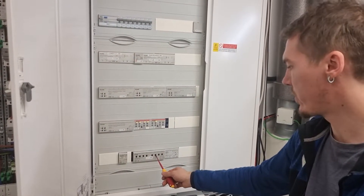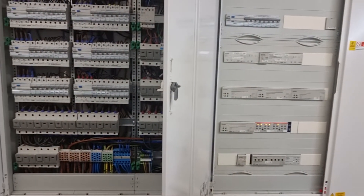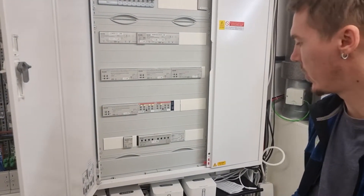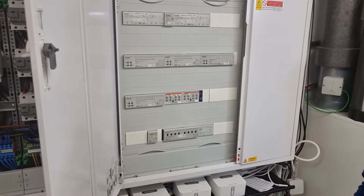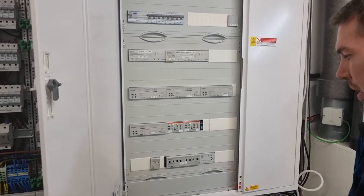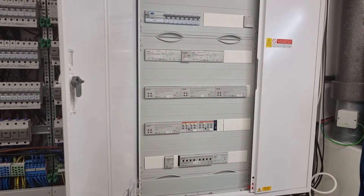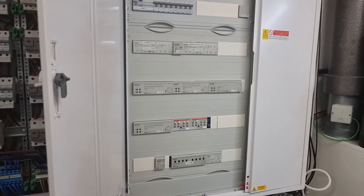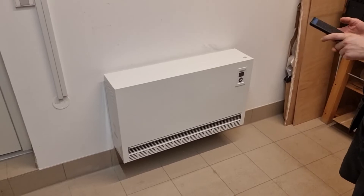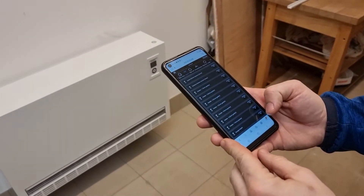We used channel five because the other ones were taken. We've got one channel left — actually two, channel six as well — but we use channel five. With that we're able to control the heater, switch it on and off. We can create a timer for that, program it to switch on and off at different times of the day or different days of the week. You can see from the app that we can switch it on and off.